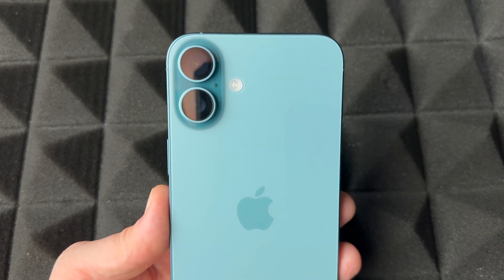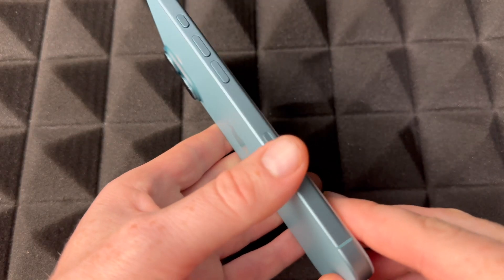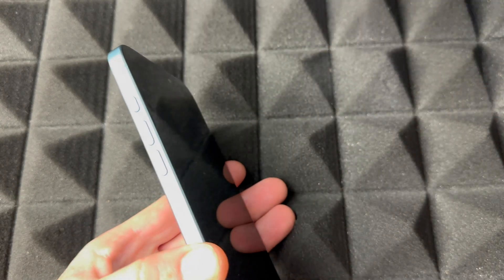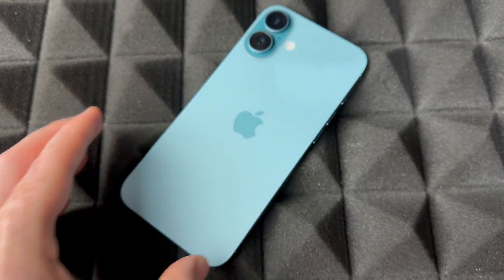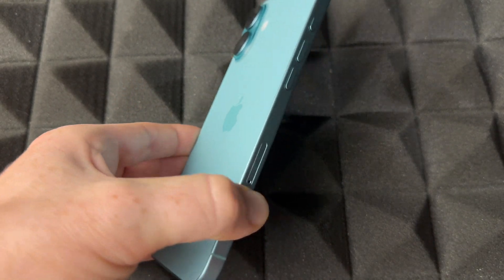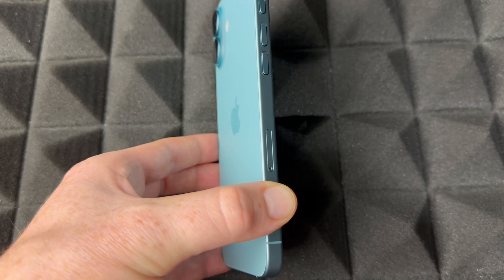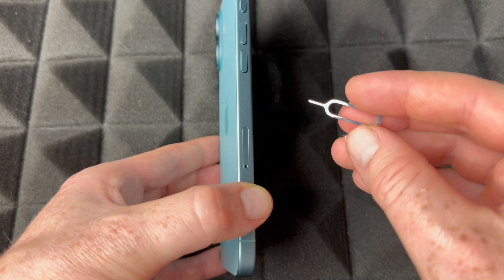Hey guys, on today's video we're going to be setting up this awesome iPhone. I do have a manual on how to use it as well, however this is just a setup video so let's just get started. First of all I'm just going to take this out — it's brand new. Then what you guys should do is insert your SIM card. This is the iPhone 16 Plus — it doesn't really matter how much storage your iPhone has, it's going to be the exact same manual.